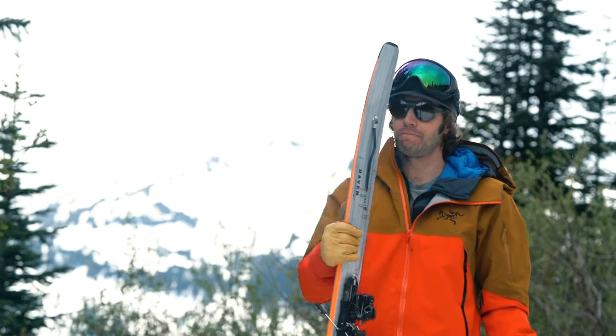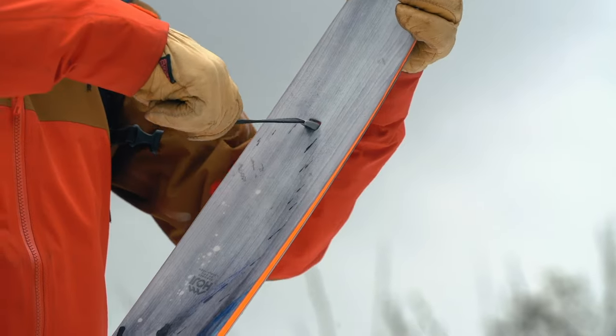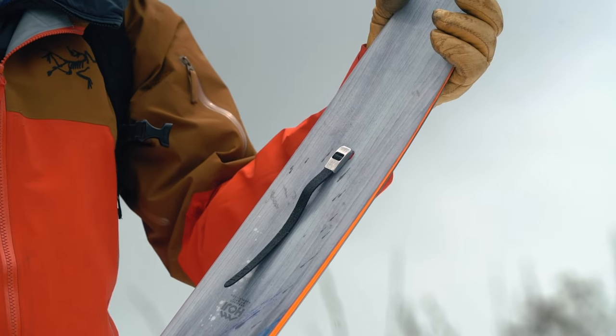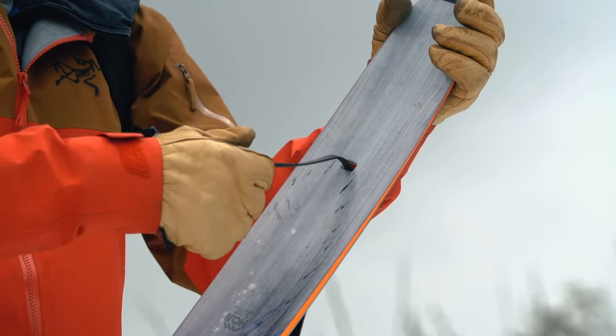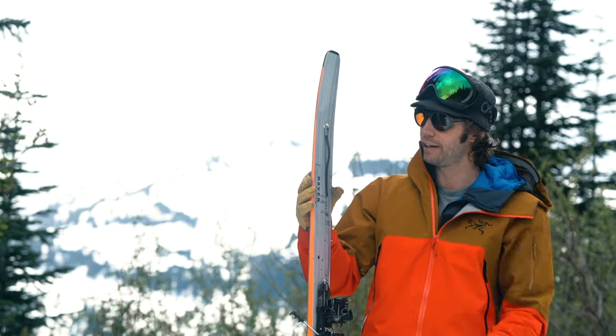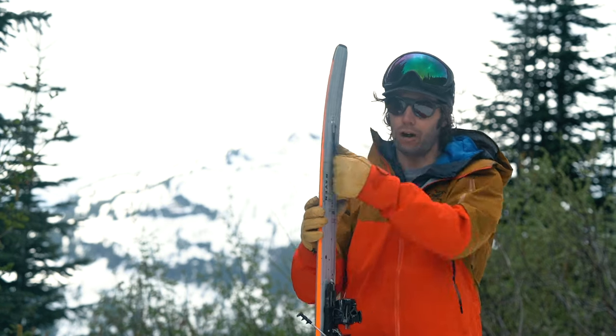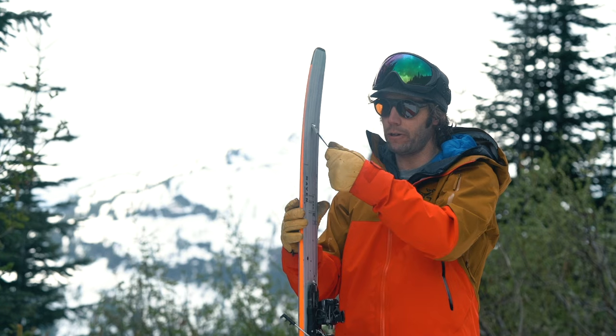The Tour Lock System features the Hoji hole. This is actually something that seems so simple but it took a fair bit of trial and error to optimize the shape for usability, ease of handling and performance overall. It's a one-handed in and out operation — super quick, super easy.